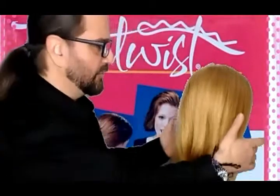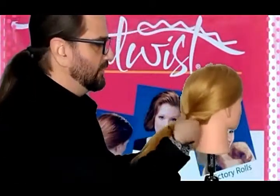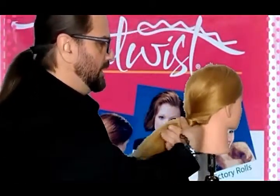So today's tutorial is quick, it's easy. What we're going to do is just take the hair into a ponytail. No need for a brush or any styling. You're going to twist, twist.